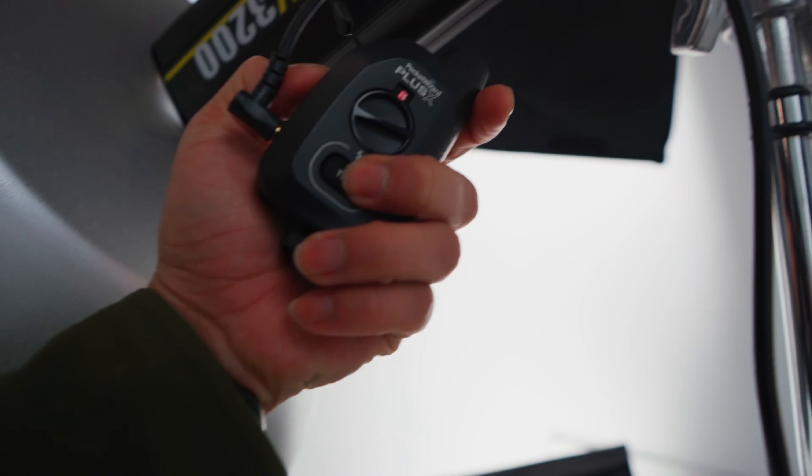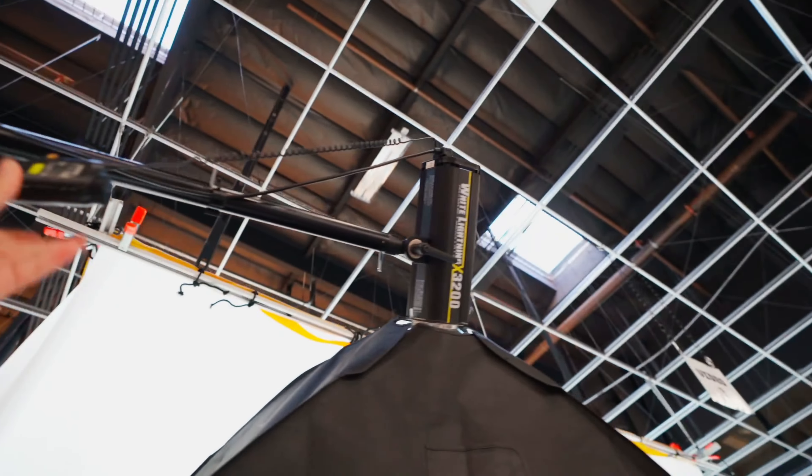Just gonna turn on your triggers. I should've given you a flash warning, I'm sorry. Warning, there's flash. It's like I didn't turn this one off yesterday.